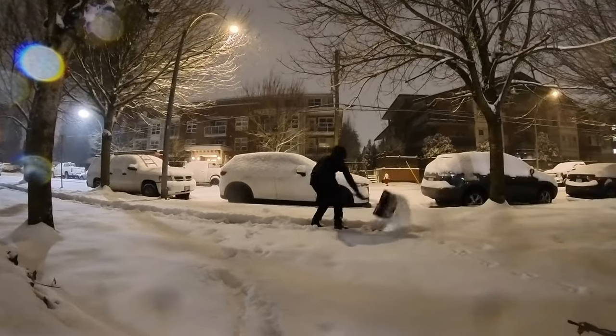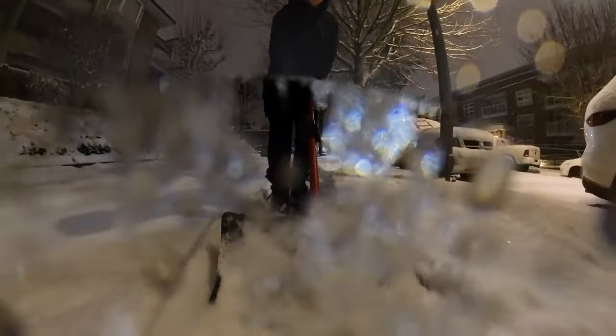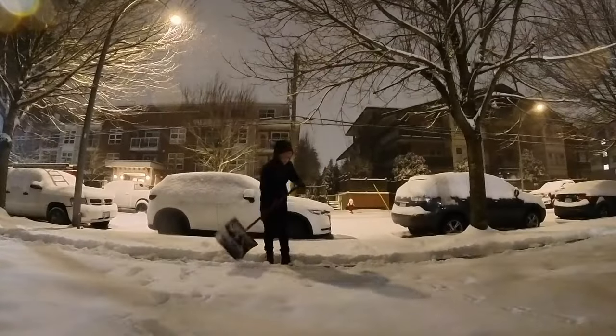It snowed in Vancouver — we had two snow days. And when it snows, we usually don't leave the house. It's just so much better for us to not take the risk of going out and being hit by another driver. So we took a couple of snow days, did some shoveling, and took it easy.